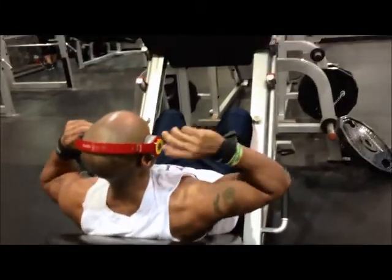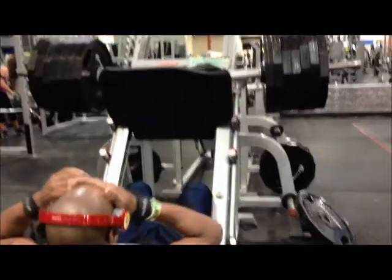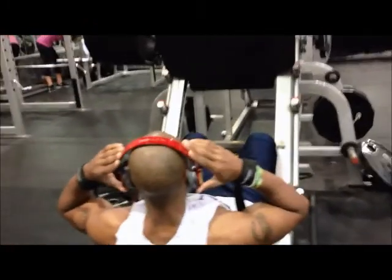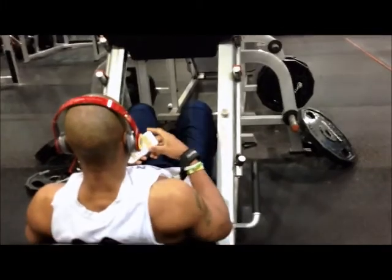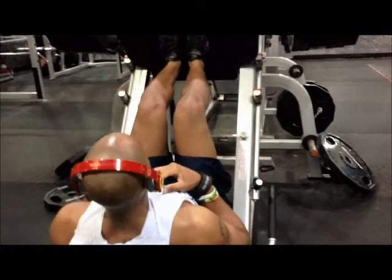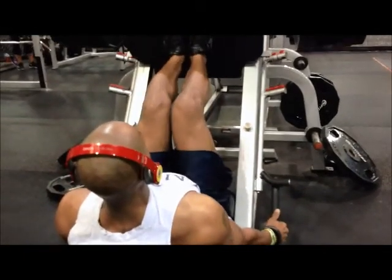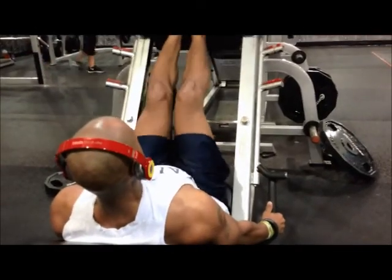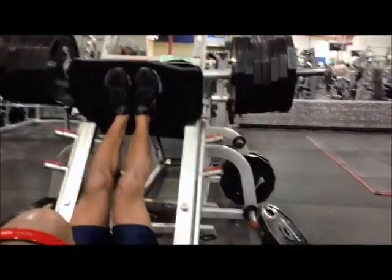Moving on to the third set, going up a little bit. Same feet placement, same rep range — 15 reps, same motion, no lockout, just pumping. Controlled though — even though we're pumping, we're not locking out. We still want to control the weight. No slinging around, no bouncing, none of that. Still controlled movement.